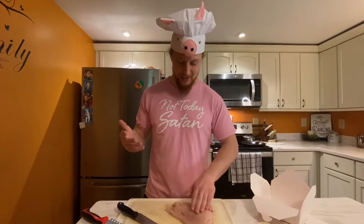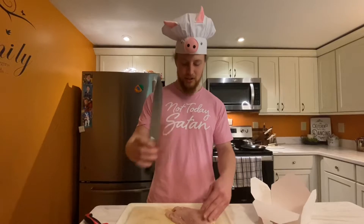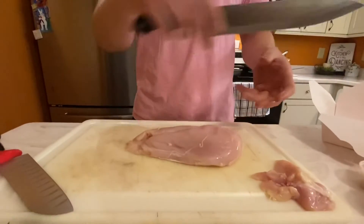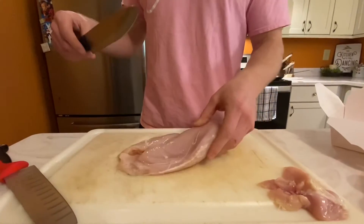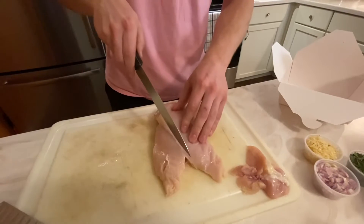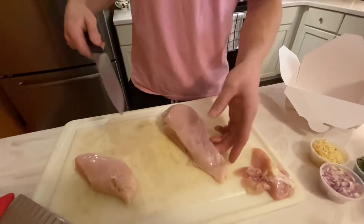People get all bent out of shape saying they can't cook chicken — don't do that. We're going to fillet this chicken. Ideally you want a longer knife, like a chef's knife. We're dealing with raw meat, so keep everything contained on the cutting board. Over here is the tenderloin — see how it's separated? This big piece is your breast. We cut that off and now we've got a tenderloin and a chicken breast.